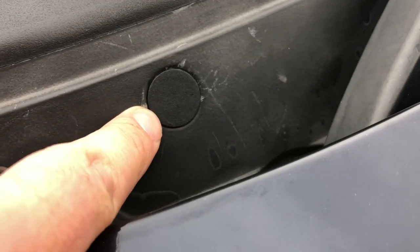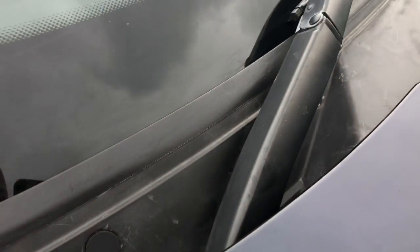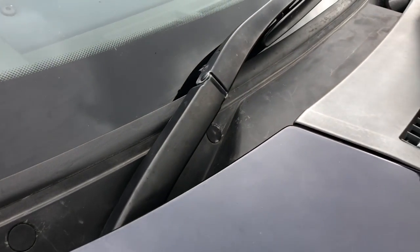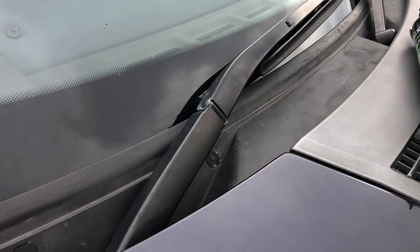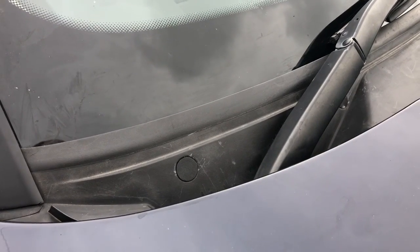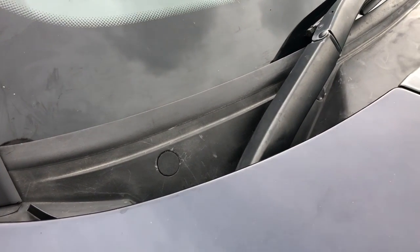These are the clips I was talking about - they simply just pop out and then clip back in to replace them. Just let that set now - 24 hours I think, but obviously nothing's going to be hurting it now. I'm not going to drive anywhere. Job done.